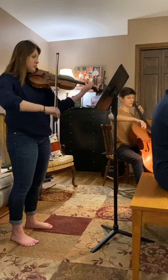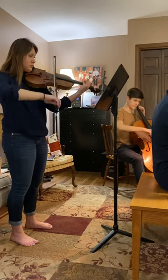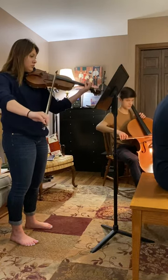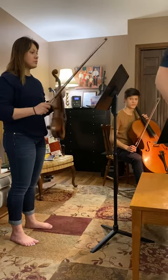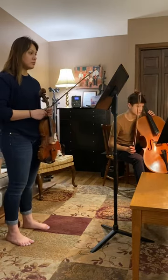Here's Boogie. And once again, in this song, it introduces low 2 — C natural on the A string.